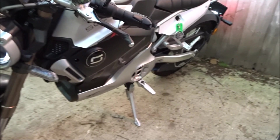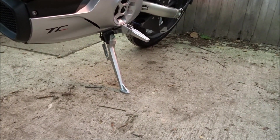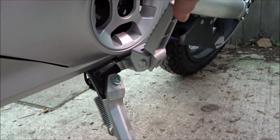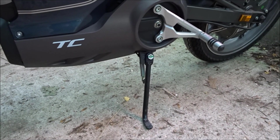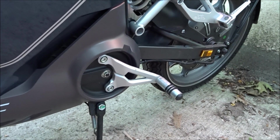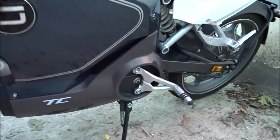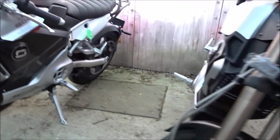Another thing you'll notice is that the TC Max has pedals that will actually fold in if you were to catch them on a curb. It also has a rear stand that is more substantial than the standard stand, unlike the foot pegs on the TC which don't give — meaning they could end up being bent if you ever knocked over the bike or came off it.